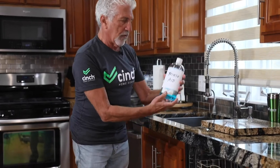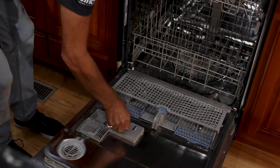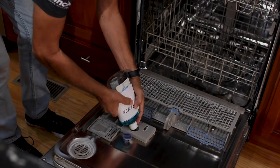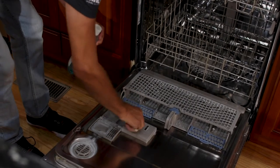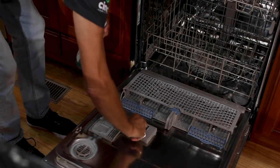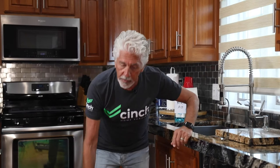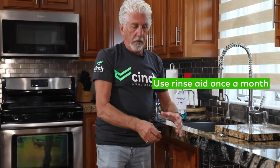This is called rinse aid. The rinse aid goes into this little compartment right here, and what you want to do is fill that. It'll distribute the rinse aid over a month's time — it'll last. It's very important to have the rinse aid because it'll make sure that the dishes get nice and clean, the glasses don't get streaked, and it'll also help dry the dishes at the end of the cycle.